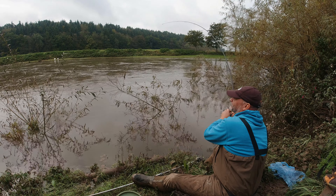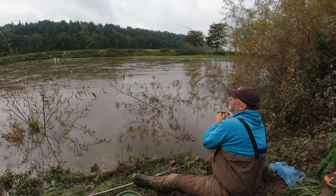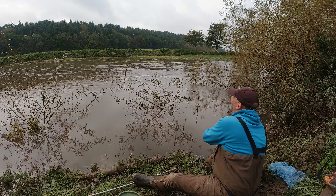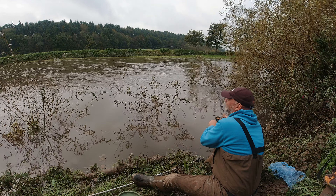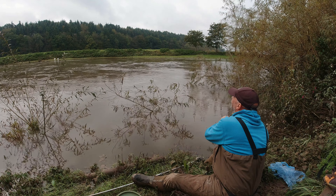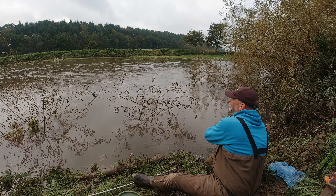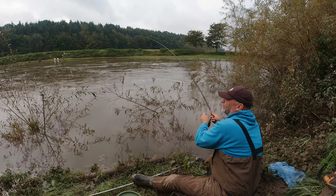It's not the sort of stretch I know in all conditions where I know exactly what to do. I always feel it's a bit of a challenge coming here - a bit of a seek-and-find for the barbel. Well, it's very enjoyable and it's a lovely day. The sun's trying to come out but it's going to go right across in front of us, which is going to make the filming a bit tricky.